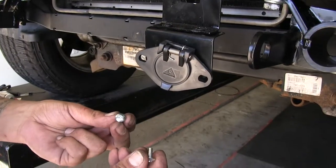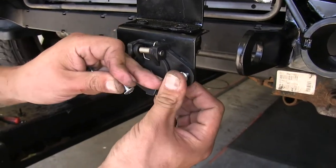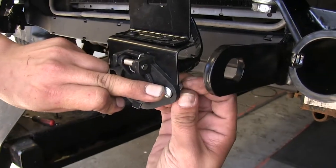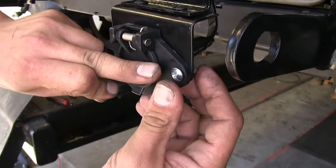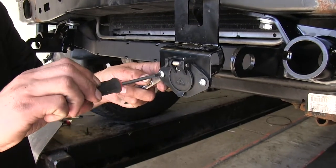Now we can take the supplied hardware in our kit. Put one screw going through our hole here, and then on the back side we have a lock nut. Loosely put this in place while we get the other one ready, then tighten it up using a Phillips head screwdriver and a 3/8 wrench to hold the lock nut.